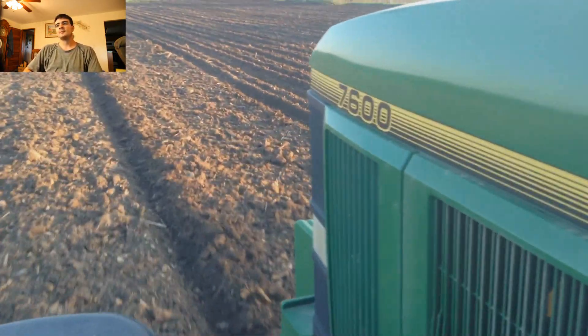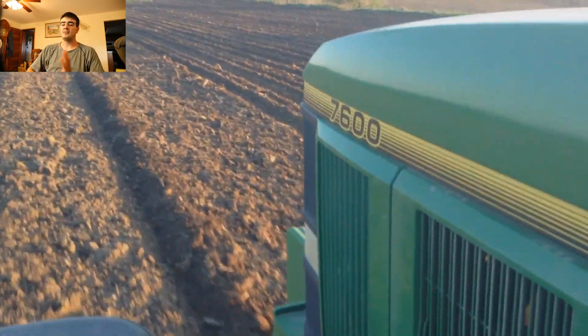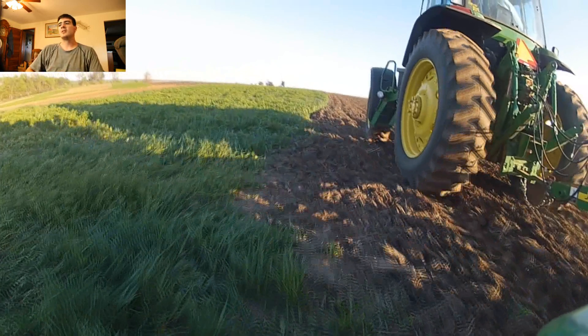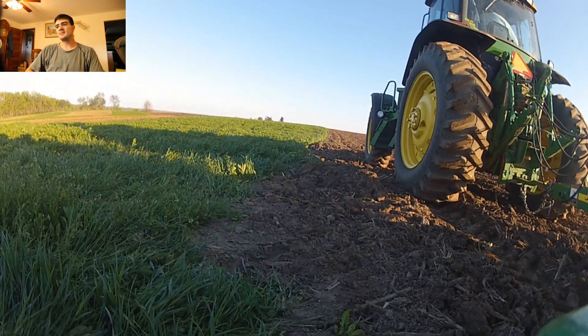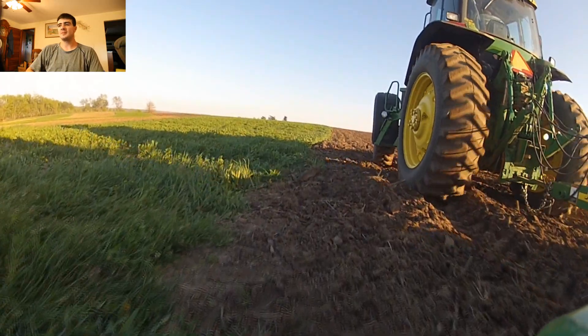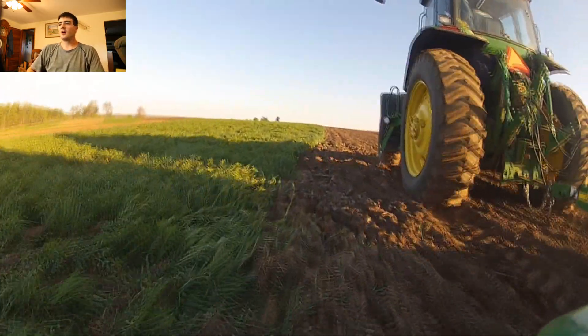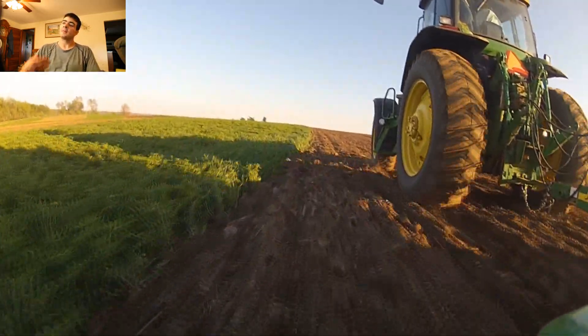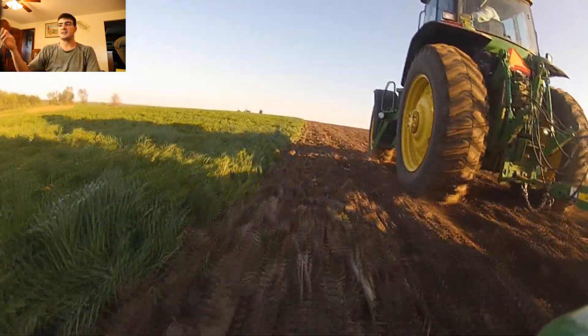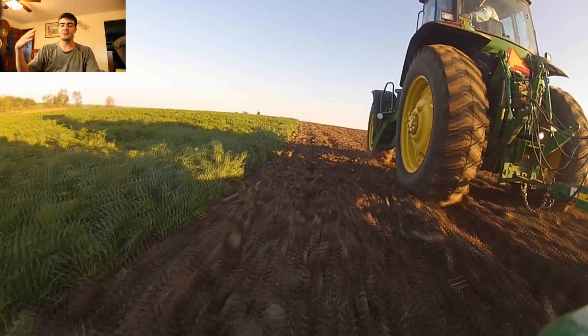On the side of the planter we have markers, and I'll be getting to a shot of that soon. What the marker does is create a line in the field so that you know where your next pass will be. Sometimes you won't be able to see it because you're planting in, like, hay.